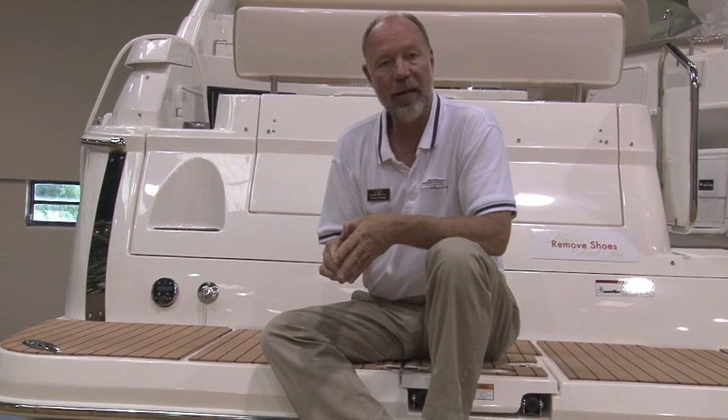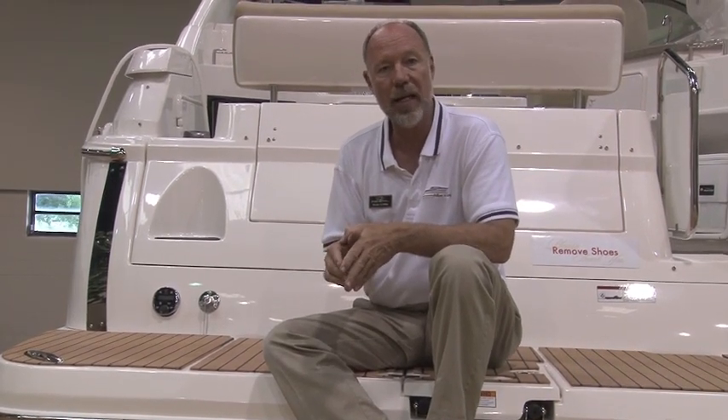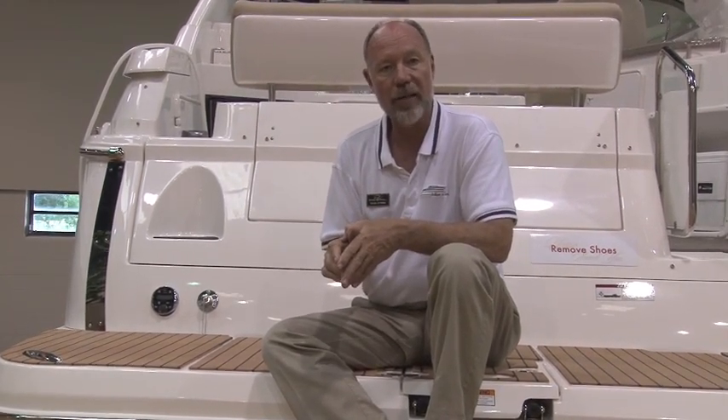Hi again, this is Captain Frank. I want to spend a couple of minutes and talk to you about your boat's fresh water system — give you some tips on how to keep the water clean, how to get it in, how to get it out, all that kind of good stuff.